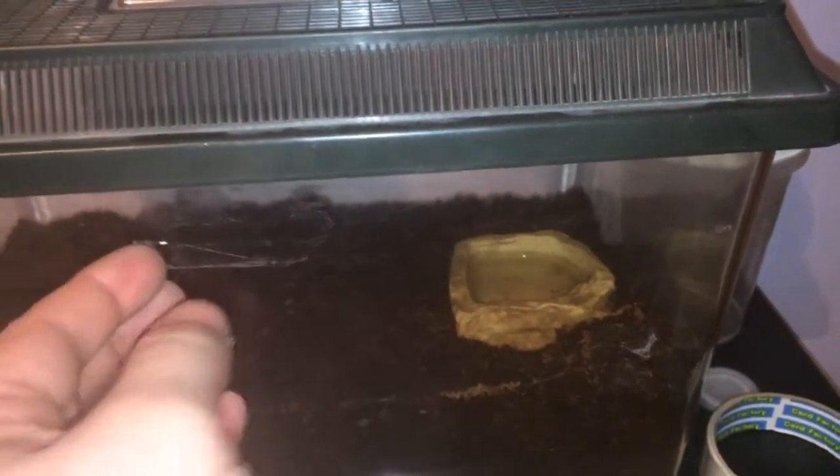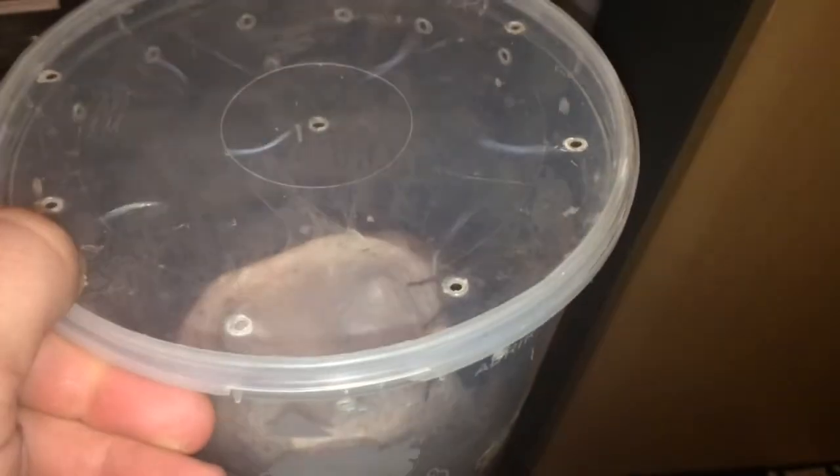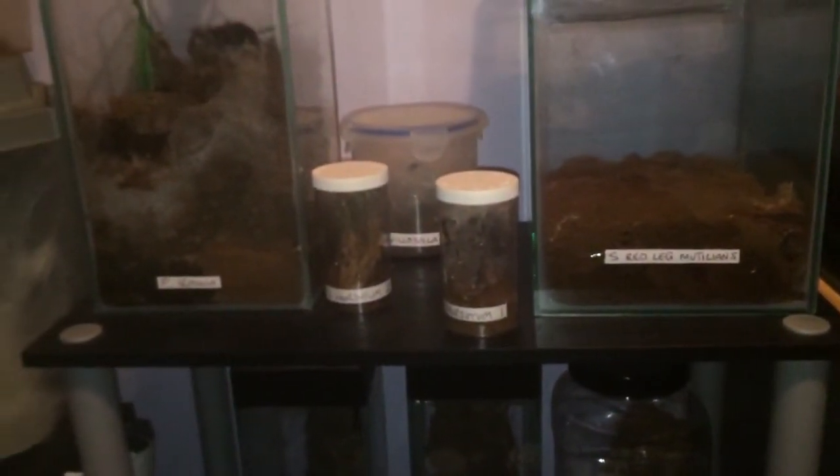I might put my M. Gigas in there — I think she deserves a better enclosure. So please stay tuned everyone, I'm going to do a rehouse of my Macro Thelly Gigas, the Japanese funnel web. Wish me luck, and thanks for watching everyone.